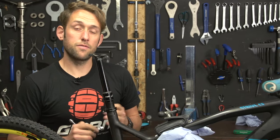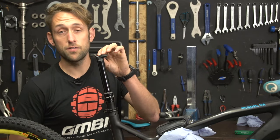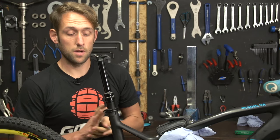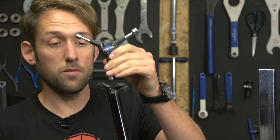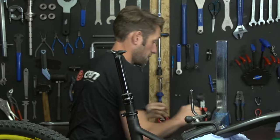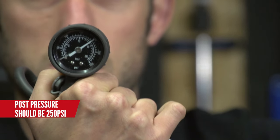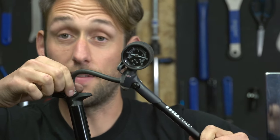Once you've bled through the system, you may still be having problems. This is probably due to not having the correct pressure in your post. For the stealth post the valve is on the top - simply remove the seat. On the old style Reverb the valve is at the bottom so you'll have to remove the seat post to get to it. Get your 9mm socket, put it in the top and that will simply get the cap off. Grab your shock pump and you want to get this to 250 PSI. Get it to 250 and that should solve your problem.